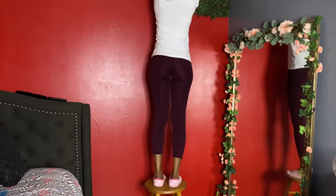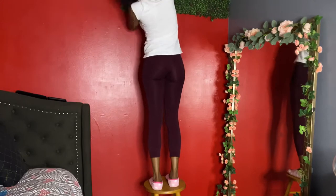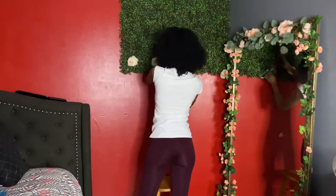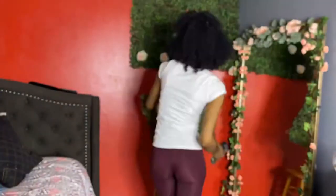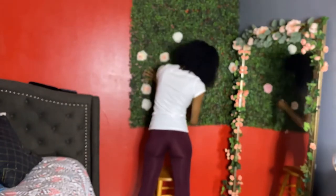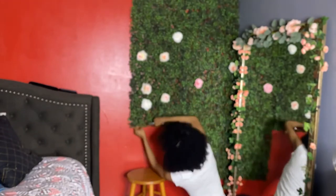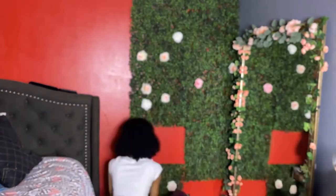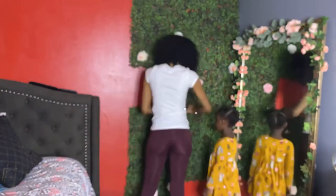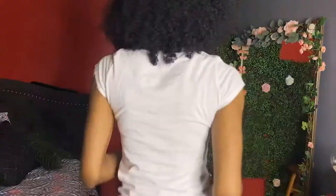Here I am just stapling the grasses back to the wall. I already know what to do, and as you can see there are some flowers still stuck from when I had them up previously. I decided to speed this process up because I don't want it to be drawn out and get you bored. And there's my little helper always interfering — you can't tell her nothing!